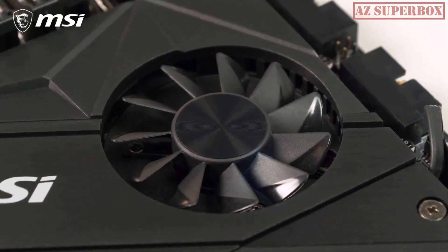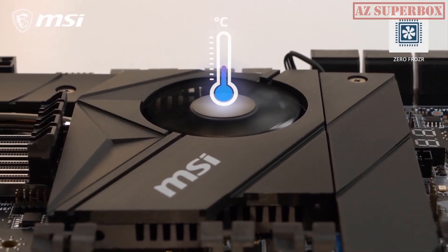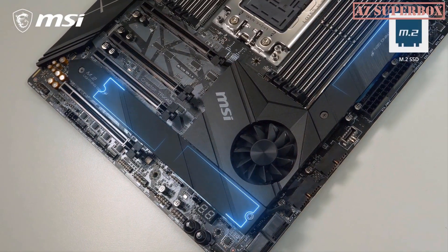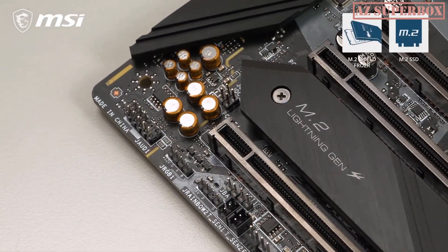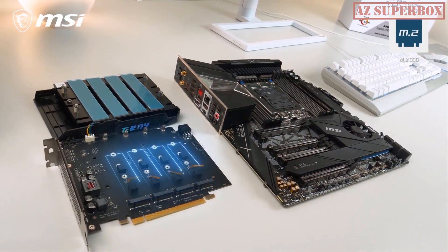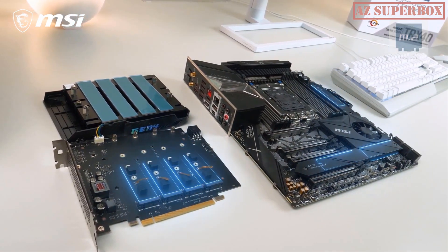The extra-large chipset fan utilizes propeller blade technology for ultra-silent operation. Thanks to ZeroFrozzer, it will only start spinning if it actually needs to, based on the temperature. The Creator TRX40 offers 3 Lightning Gen4 M.2 slots on the motherboard itself, equipped with a dual-sided M.2 Shield-Frozzer thermal solution to prevent potential throttling. It also comes with an M.2 Xpander Gen4 add-in card with 4 additional slots, for a total of up to 7 Gen4 M.2 SSDs.